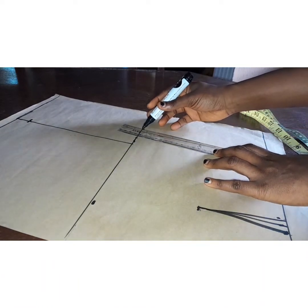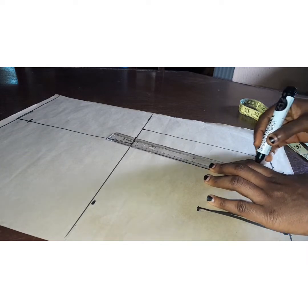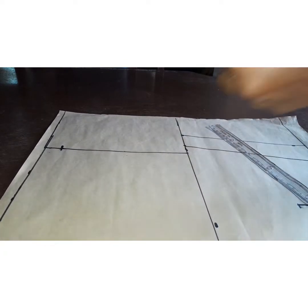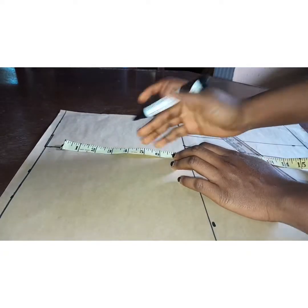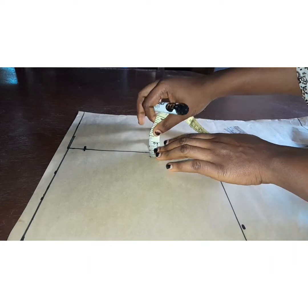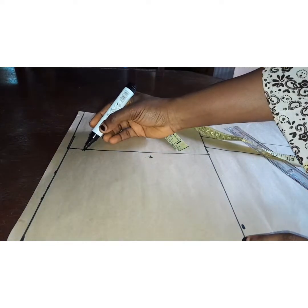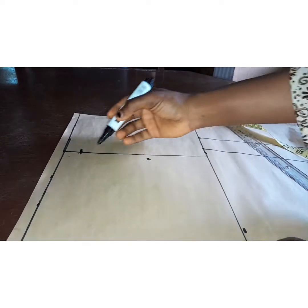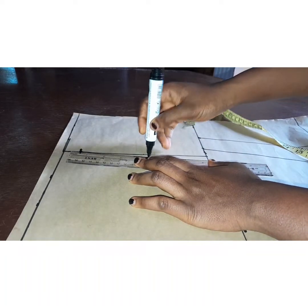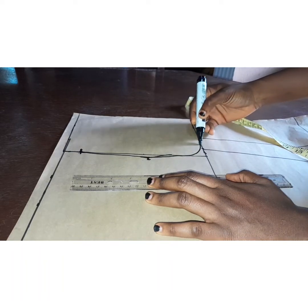I'll include my dart measurement — I took out 1 inch. I'll add half an inch at both sides and add the 1 inch back at the dart. Then I'll come to my armhole and measure half of my bust, which is 8 inches divided by two — that's 4 inches — then come out by half an inch. Because this is the front part, the front is bigger, so for the armhole to sit perfectly you have to come out by 1 inch.